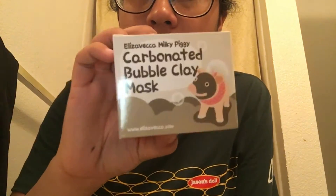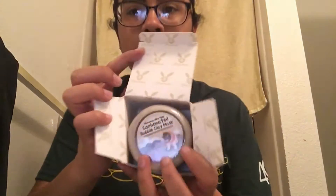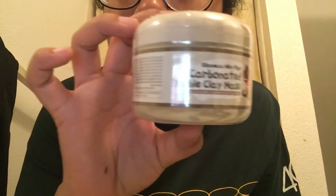I just got home from work and I got my mask — it's a carbonated bubble clay mask. My sister got it for me online through Amazon; it came from Korea, two weeks for shipping. Let's see how this turns out.